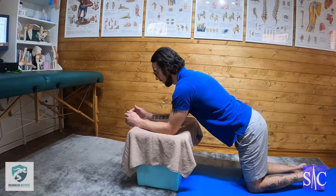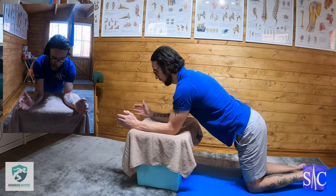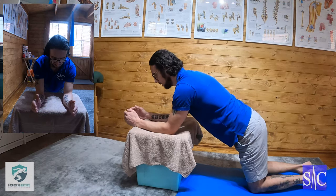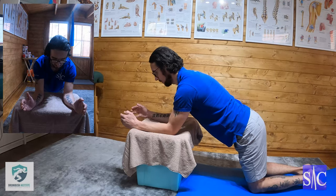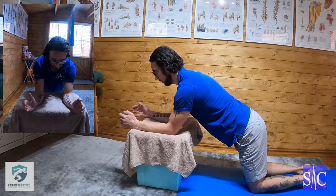I'm going to do it on a 2-4-2 tempo. I'll bring my hands out for 2, hold for 4, and then back for 2. It actually looks easy but it can be quite a demanding exercise, making sure that you've got your shoulder blades down while performing it.